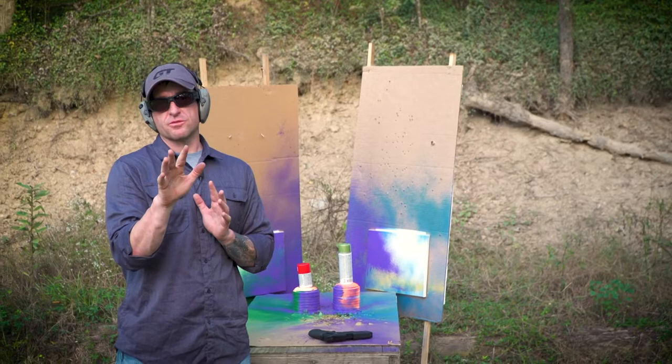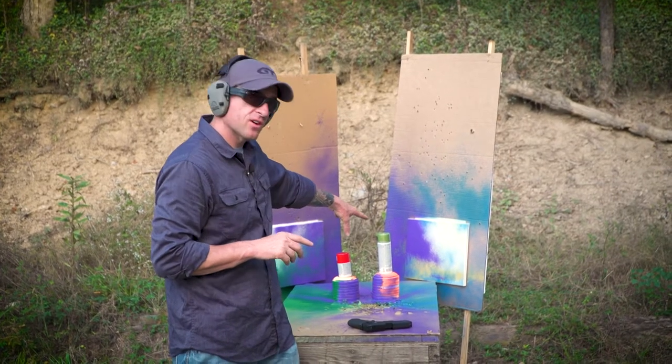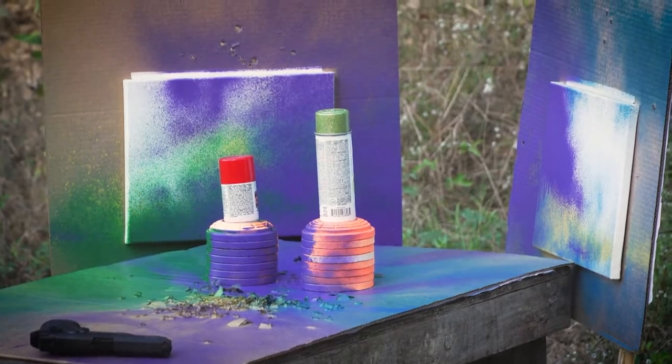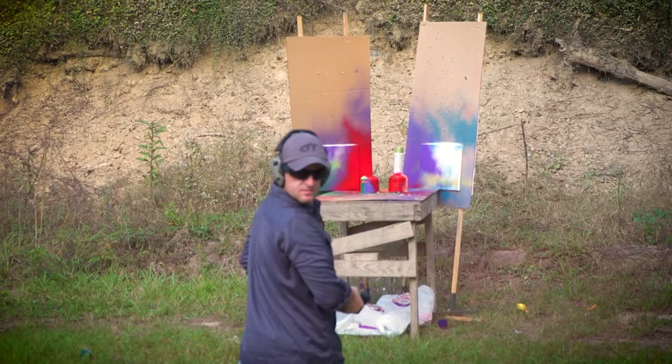We're almost done with this masterpiece. The last thing we've got to do is polish it off with a little red, and of course with a little glitter — got to get a little glitter in your life, right? Where'd that go?